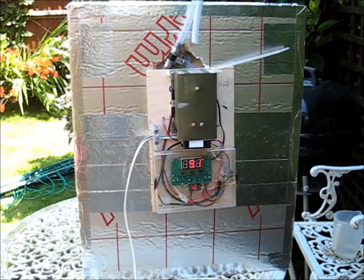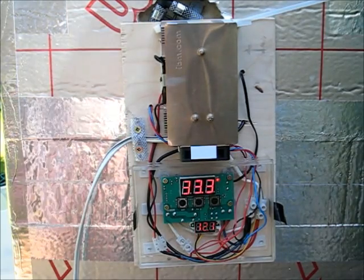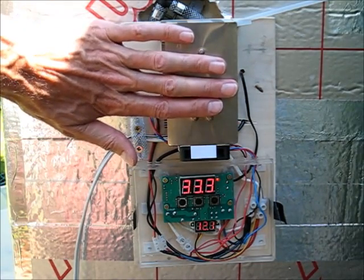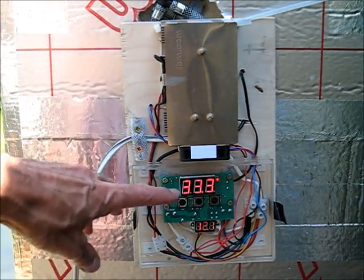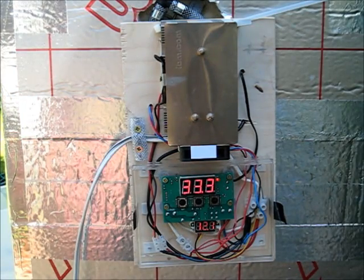I'm beginning to wonder if the Peltier device is connected the wrong way round — meaning I might be cooling the outside and increasing the temperature inside. If that's the case I simply need to reverse the connections. Now I've reversed the polarity of the Peltier and it's starting to cool on the inside. The fan is keeping the heatsink outside at a reasonable temperature and I can see 33.3°C inside.